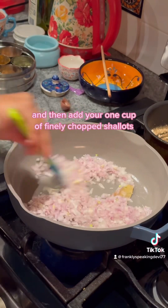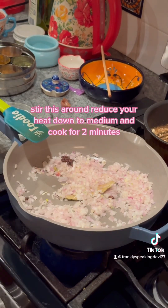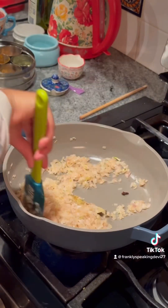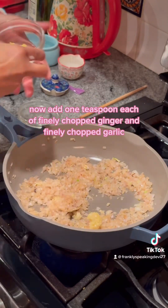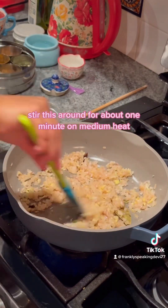Add your one cup of finely chopped shallots and stir this around. Reduce your heat down to medium and cook for two minutes. Then add one tablespoon of water and braise the pan with the onions. Now add one teaspoon each of finely chopped ginger and finely chopped garlic. Stir this around for about one minute on medium heat.